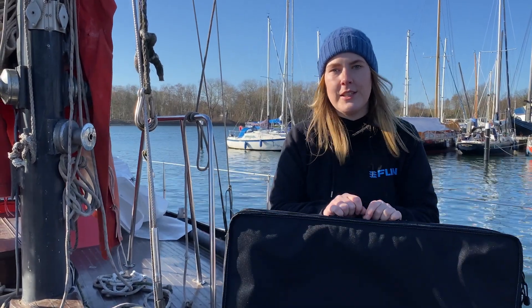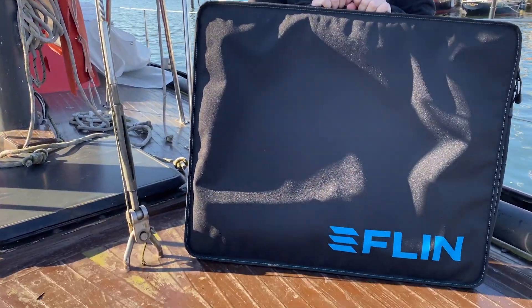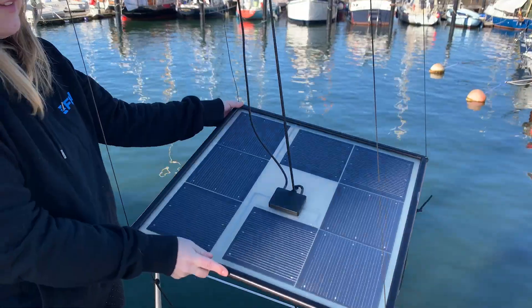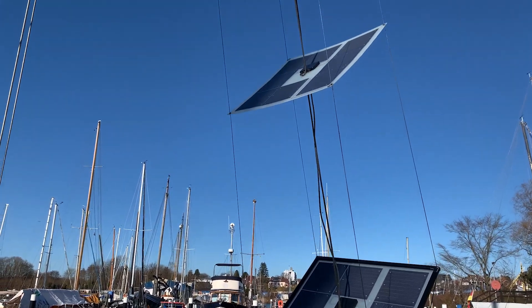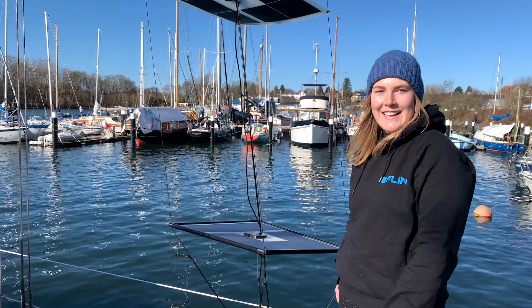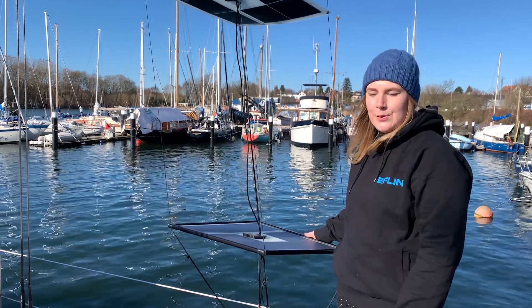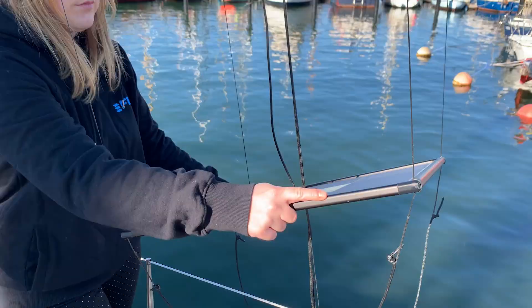Hi, I'm Nele from Flinzola and today I will show you how to set up the Flin kite. In the Flin kite we use 50 watt panels and like in the Flin Say, you can choose between two up to six panels.